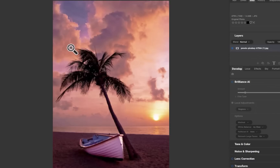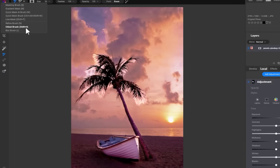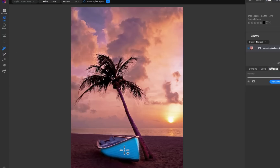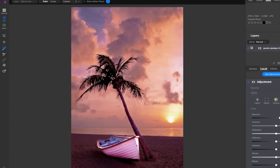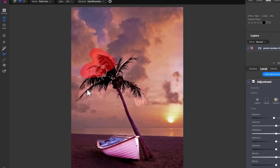Moving on to On1, I'll brighten the tree. Just like Luminar Neo, On1 was unable to mask with precision. However, better than Luminar Neo, On1 has a tool to mitigate this problem called the Refine Brush. Using it now produces a better result. Next, let's brighten the boat and lower the brightness of the sky. As you can see, On1's Refine Brush goes a long way to help mask complicated edges.